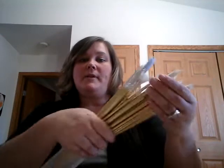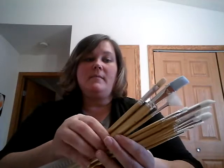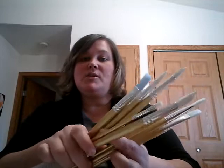Sometimes individual brushes can be as much as $20 each. For my birthday I got a set of paintbrushes that has everything in them — nice fan-shaped brushes, thick brushes, thin brushes, pointy brushes, all kinds. This set was about $25.